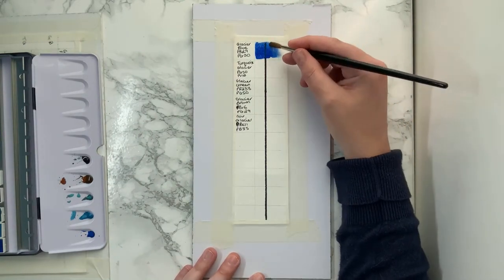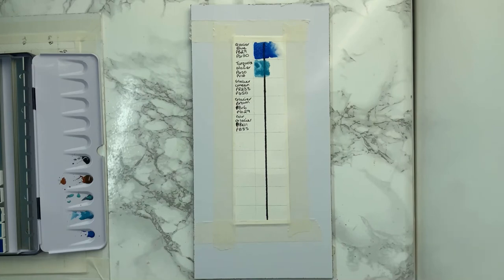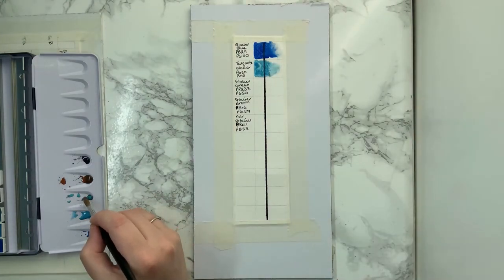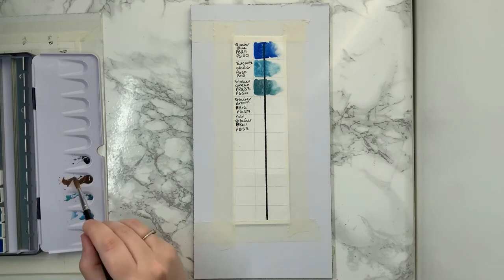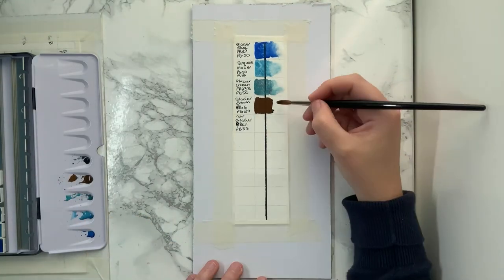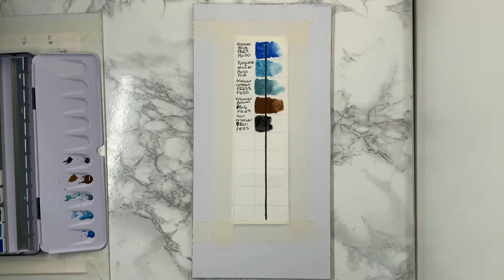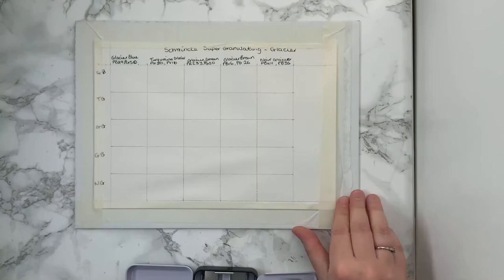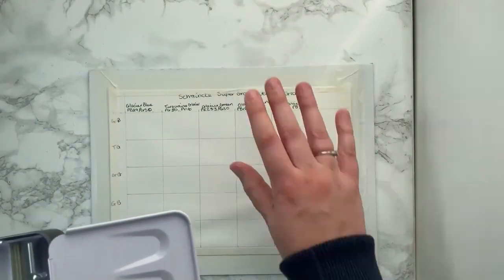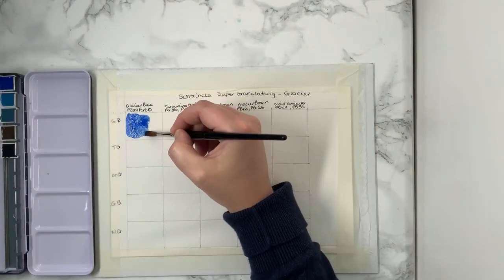I'm swatching the Glacier Blue (PB29, PG50), then the Turquoise Glacier (PG50, PV16), the Green Glacier (PR233 and PG50), Glacier Brown (PBR6 and PG29), and Noir Glacier (PBK11 and PB35). They're quite nice and you can see the granulation straight away. I do really like the Green Glacier — that's actually one of my favourites. That might even make my ideal palette, which will probably never come to fruition.